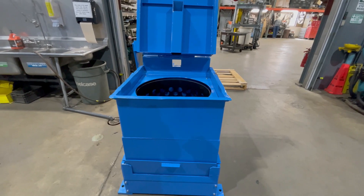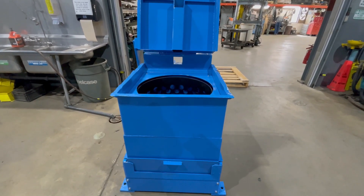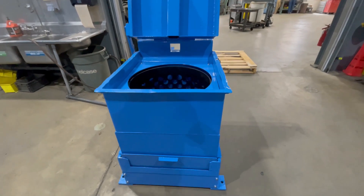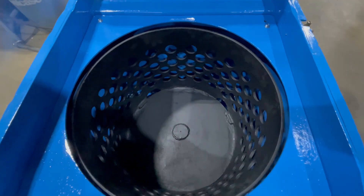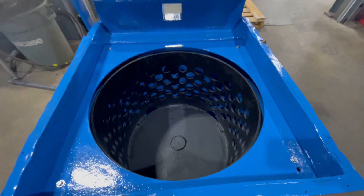Hello, today you're looking at an Auto Technology 23 by 18 inch spin dryer brought to you by Lanco. This unit weighs in at 1854 pounds and has a basket size of 23 inches by 18 inches.